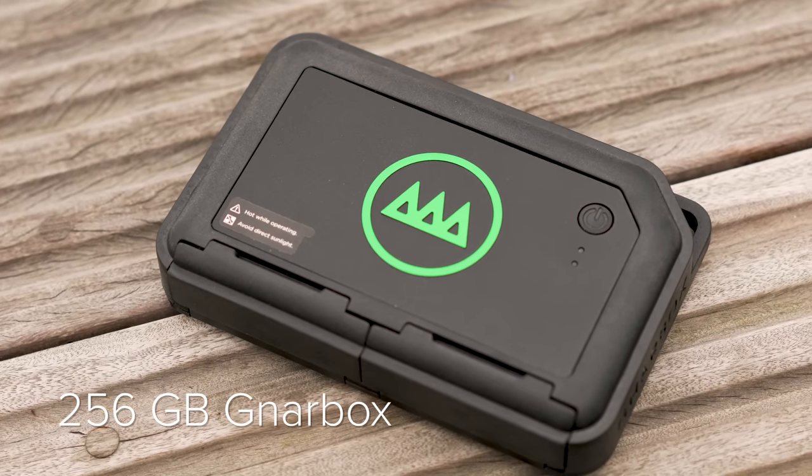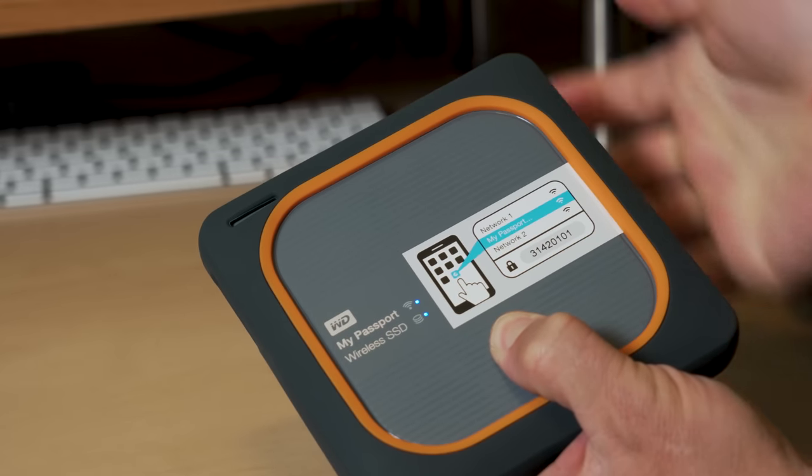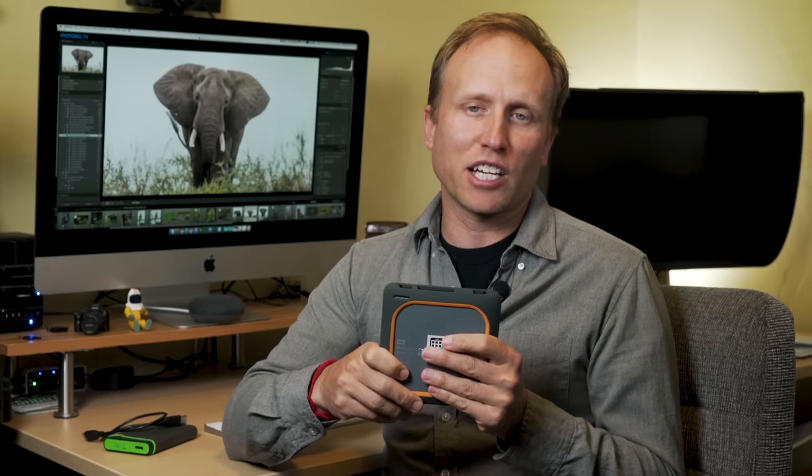But the Gnarbox does have some advantages. It's ruggedized and water-resistant, whereas the Passport just has a floppy covering with ports wide open. So if you're going to be traveling in extreme conditions, the Gnarbox gives you peace of mind. It also offers a USB port that allows you to back up to an additional drive — a big distinction — so if you run out of room, you can plug in an external drive and move files over to it.